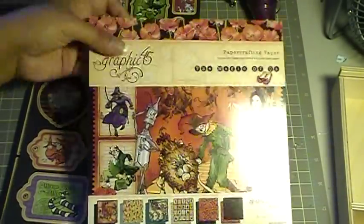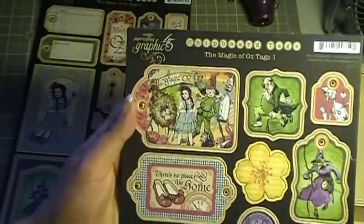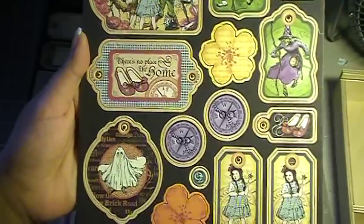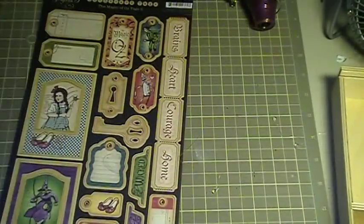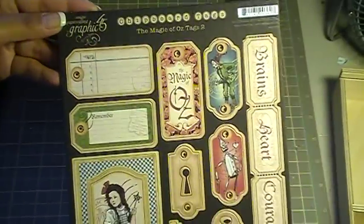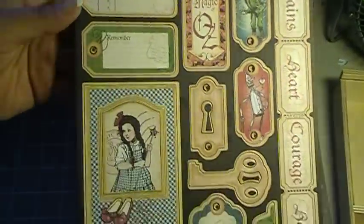Here you go — this is the 8x8 and then we've got the Tags right here, chipboard Tags. And this one is Tags 1. How pretty are those images? Adorable. I'll tell you, I even have my own pair of Dorothy slippers, so that's how much of a fan I am.